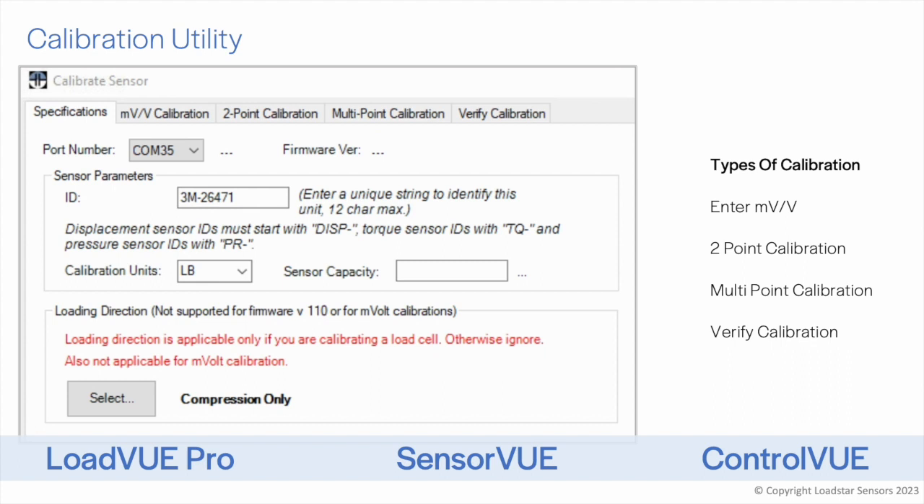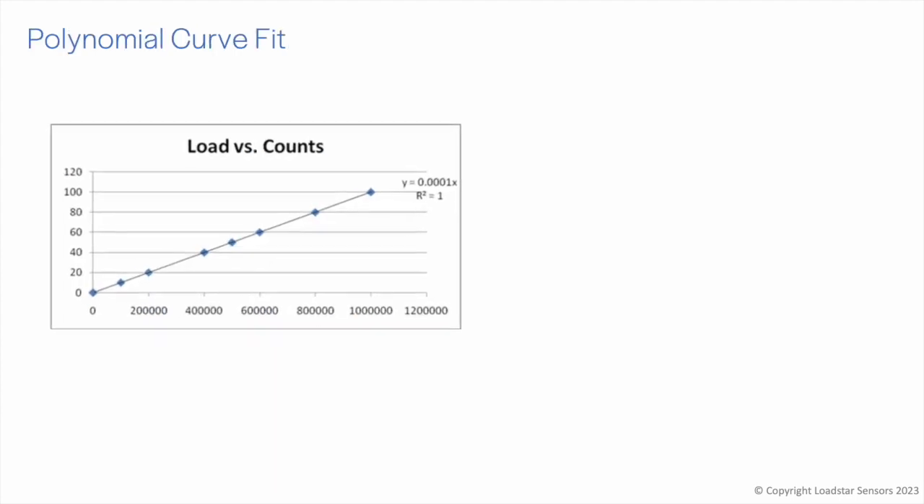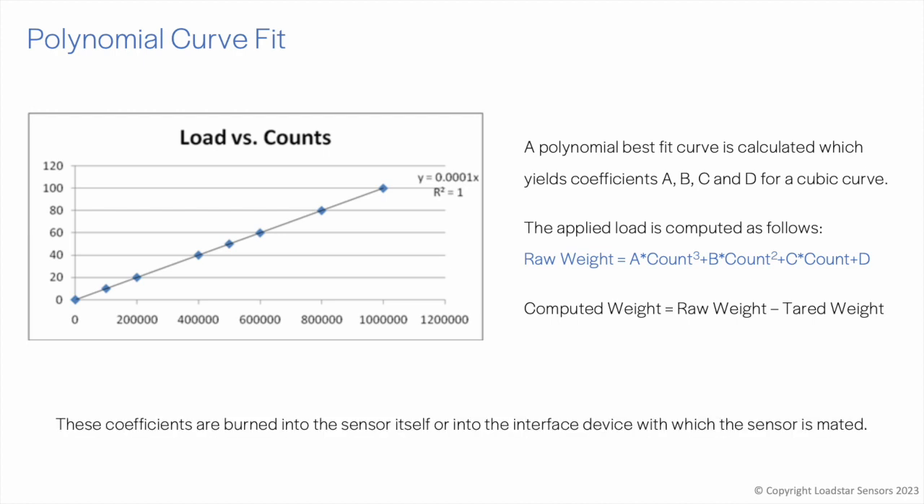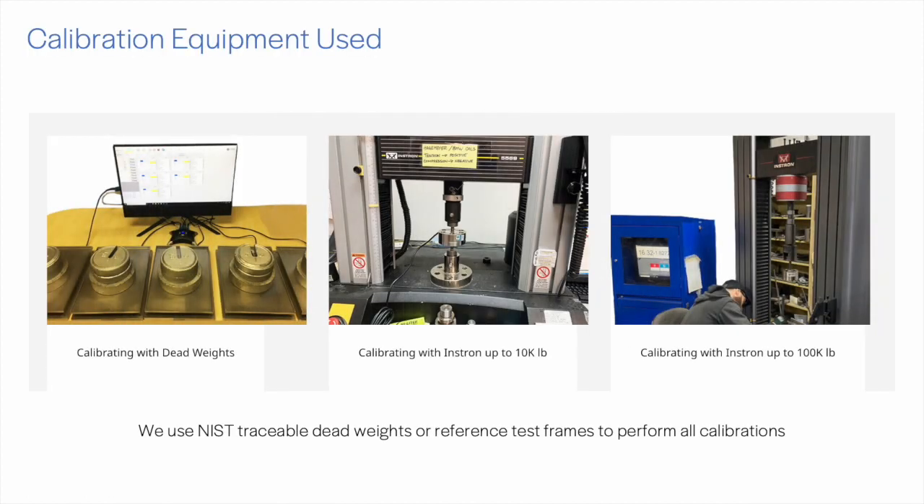The calibration must be added as a service at the time of purchase to ensure the sensor is usable out of the box. During the calibration process, we apply physical inputs and gather output levels, then fit a linear, quadratic, or cubic curve to it. Calibration coefficients are burned into the unit, teaching the sensor to interpret raw data and present meaningful values in physical units such as pounds, kilograms, or newtons. We use traceable references — either dead weights or calibrated test equipment — to perform calibrations.